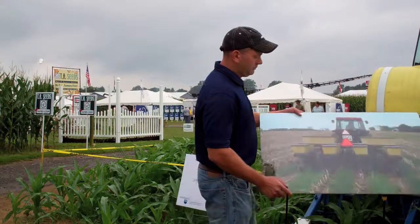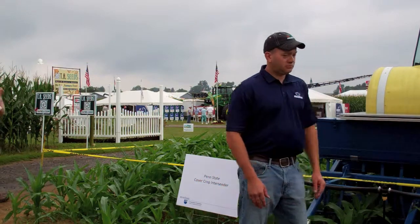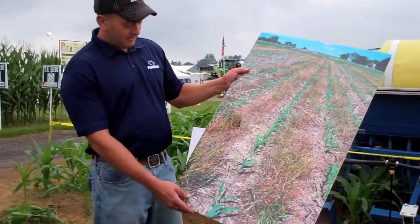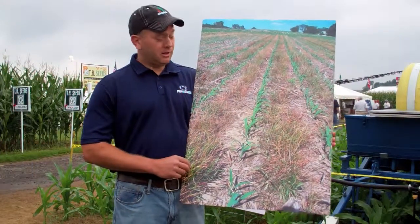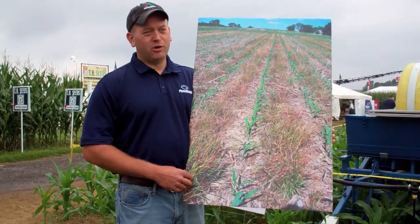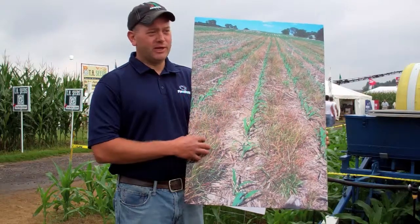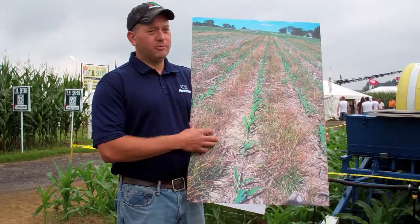Just to follow up on that picture, this is what the corn looked like about a month later after it came up and started growing — we were able to kill the ryegrass and have a nice establishment of corn. Some may have concerns about annual ryegrass and controlling it. Dr. Bill Curran is actually here in the crowd and is working on protocol for terminating annual ryegrass, whether you're using it as an interseeder, cover crop, or otherwise. It's something we're looking at here at Penn State to keep it from becoming a problem down the road.